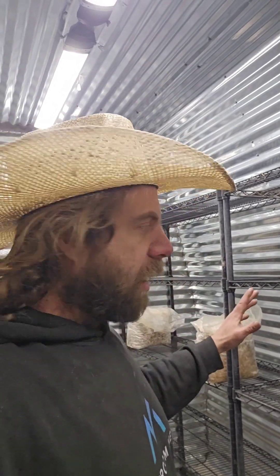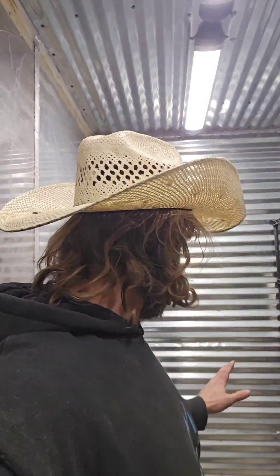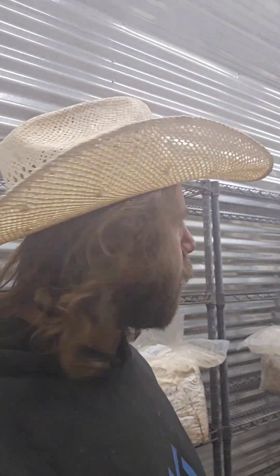I've got these blocks spaced throughout the room right now just for testing purposes, because it would really suck if you filled up a rack of mushroom blocks and then realized it's too wet over there or you don't have enough airflow. I'd rather slowly make adjustments. That's why I do so many tests before I completely fill a room up - that way you actually have time to make the proper fix and you're not just doing a band-aid fix.